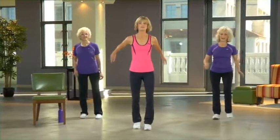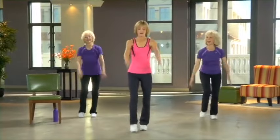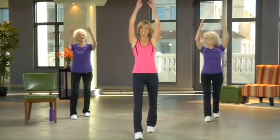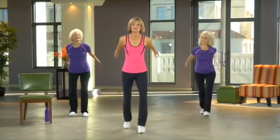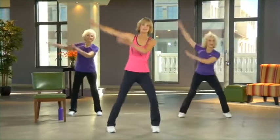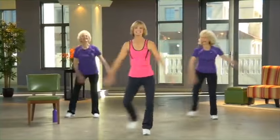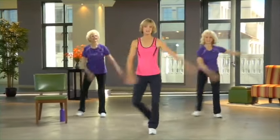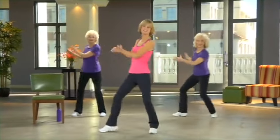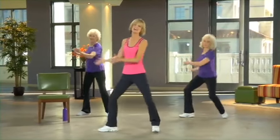Left foot to the front — now the fun begins. Add those arms, swing them along, going the same way as your foot. Go to the side — you can make these big or small. Now rotate — arms go along for the ride. Moving in all three directions, just like you do in real life, and having a great time doing so.